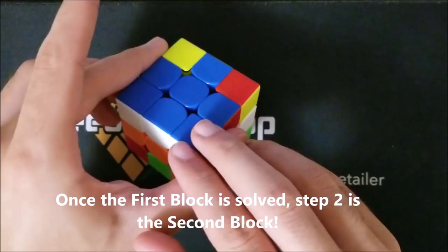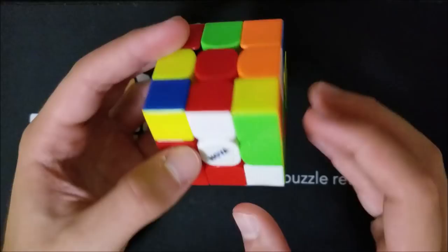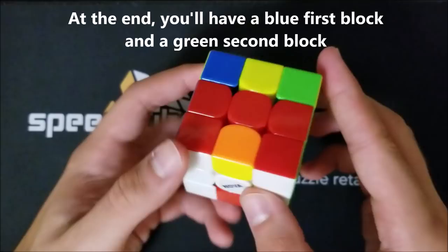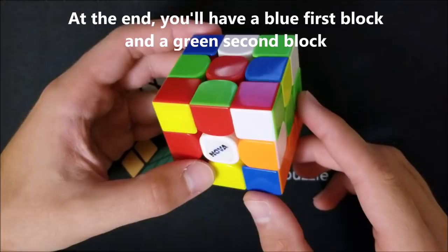We're going to do exactly what we did for the first block, which was blue, but on the opposite side. As we remember from the first video, the opposite of blue is green. So now we're going to build the exact same block but on green. At the end of this step you'll still have your first block, and you'll have a second block colored green.